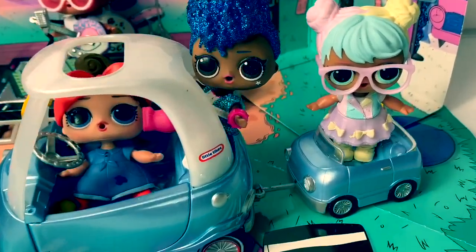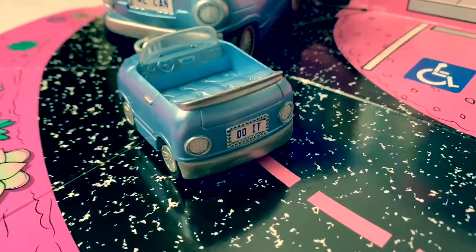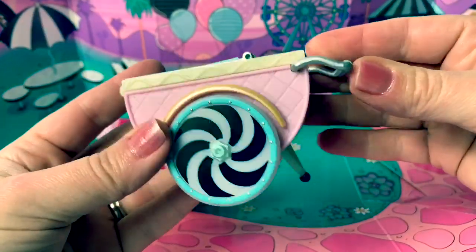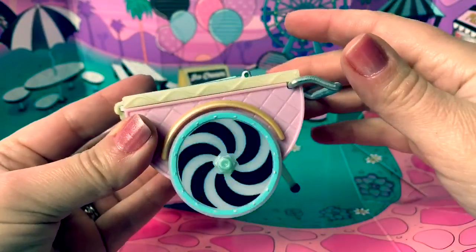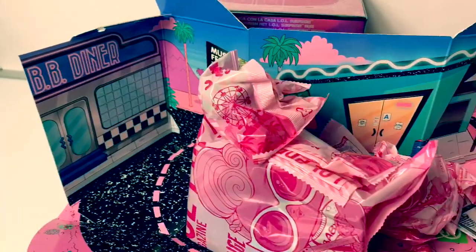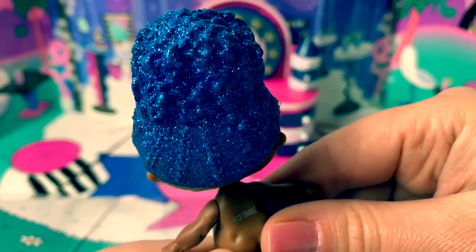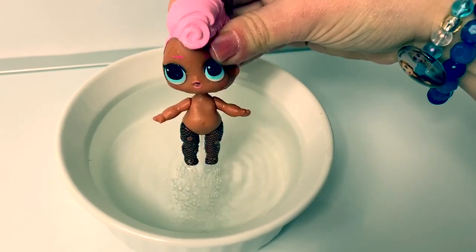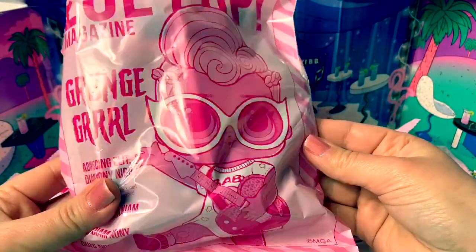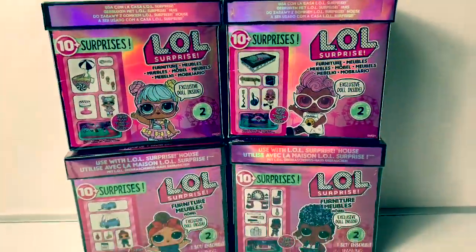Here we go on another road trip. Beep beep. We can do it. I just love her outfit. Here's an ice cream cart. Cool wheels. Oh, how cute. This is a really cool play set. It's all glittery. Hello, friends. Hola, amigos, and welcome to Fun Toys Mundo.